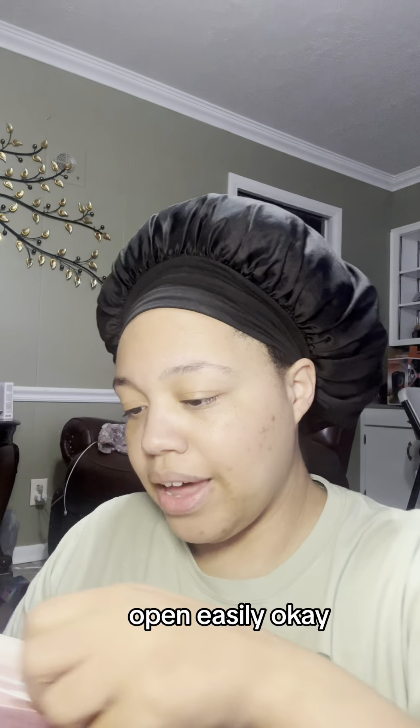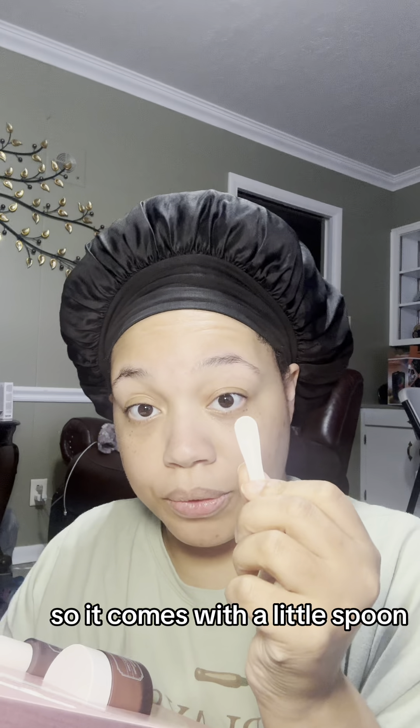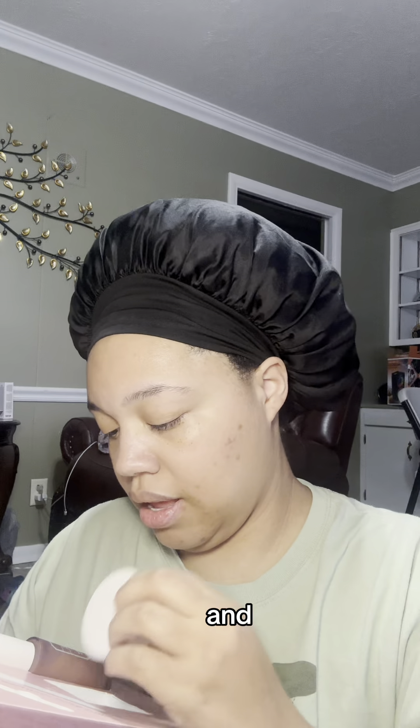It opened easily. It comes with a little spoon. I love that you don't have to destroy the box to use the products. I love that.